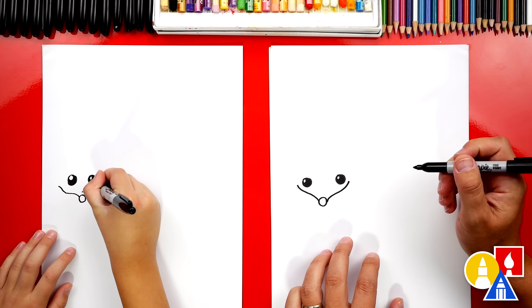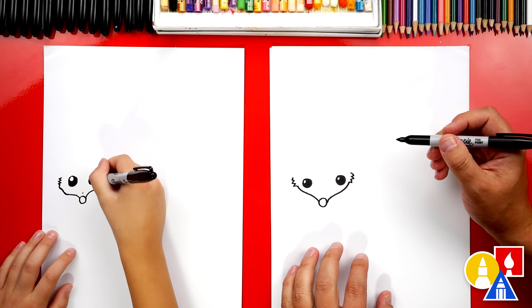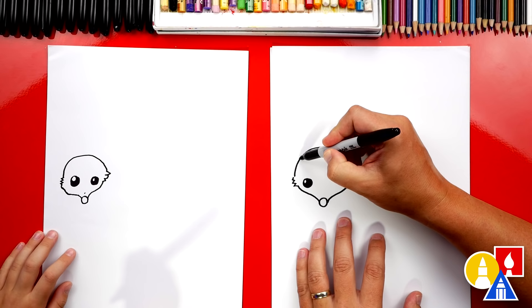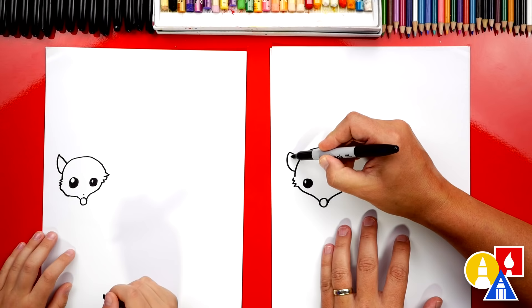Now let's add a little zigzag for the fur on our possum's cheeks. And then we can draw the top of our possum's head. We're going to draw an upside-down U to connect the two cheeks together. And we could draw the ear — let's draw a little line that comes out, then let's curve down. And we can also draw the inside of the ear — we'll draw a little curve like that.